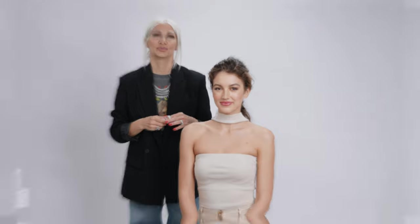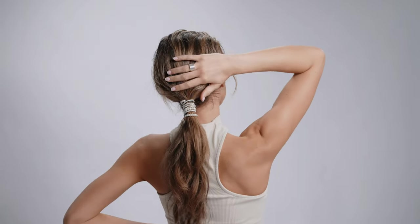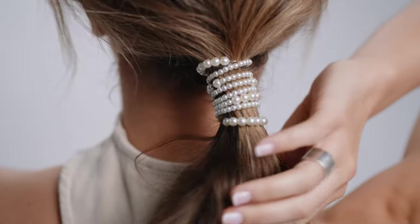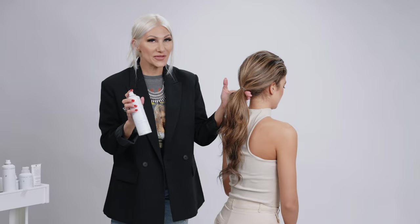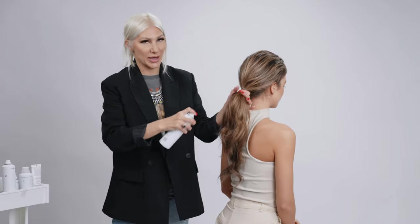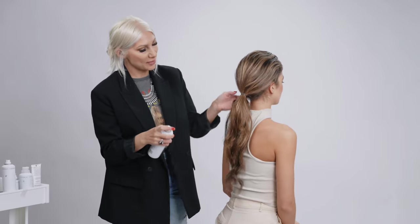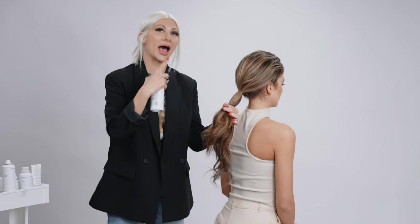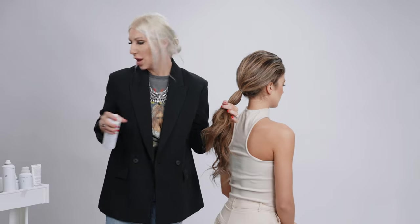To start this look off, we're gonna use a little bit of shine spray by Air Professional. We're doing that because this is a very light, weightless oil and it's gonna really help allow the cuticle to lay down as we're wrapping the bouquet wrap.